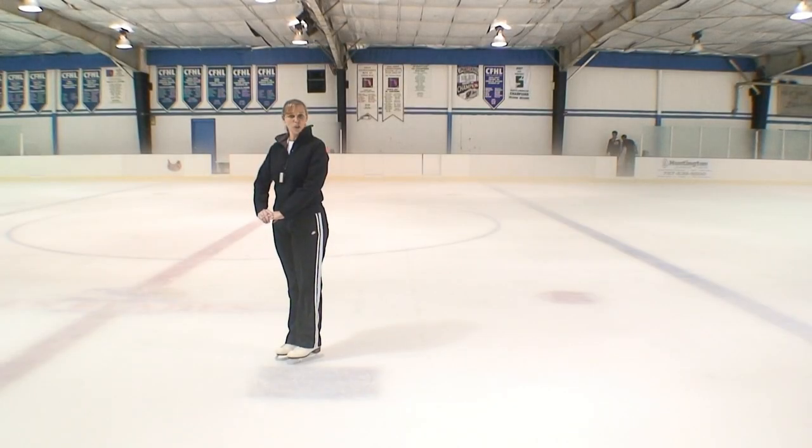Hi, I'm Simone Fisher and I'm here at Clearwater Ice Arena in sunny Clearwater, Florida. On behalf of Expert Village, another skill that we teach our skaters is backward wiggles.